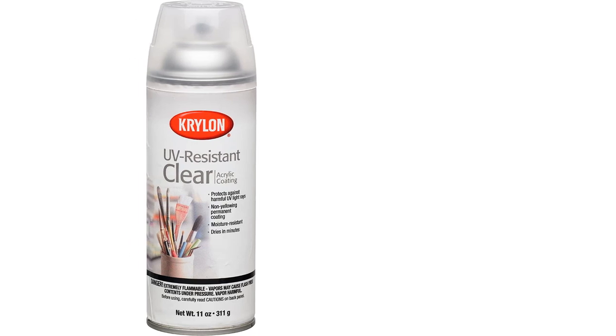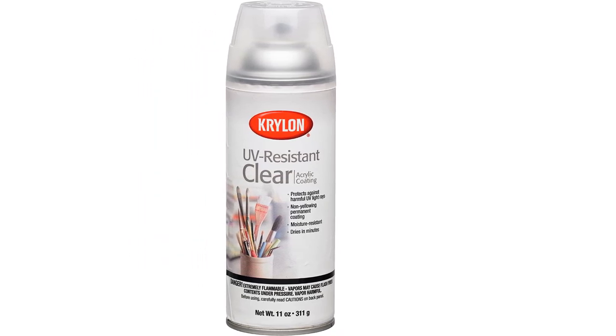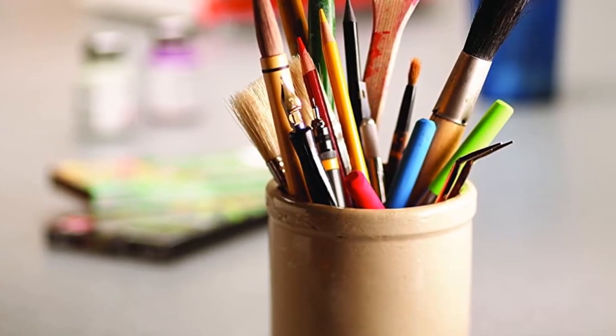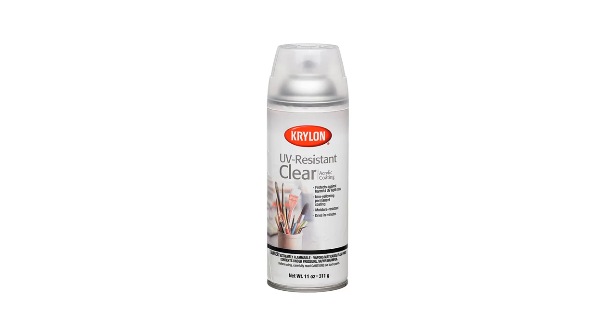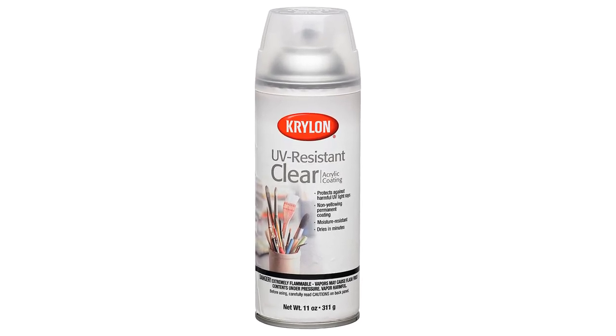You can also use this particular varnish as a protective coating. Acrylic artists can use it on canvas, plastic, metal, and more. Within 10 minutes, this spray varnish will have dried and left a premium coverage protective finish. In addition, the colors on the acrylic paint will jump out vibrantly.